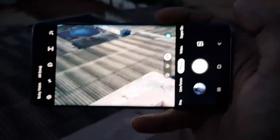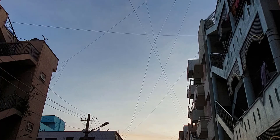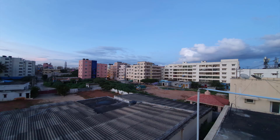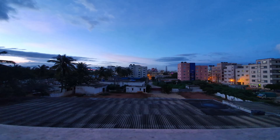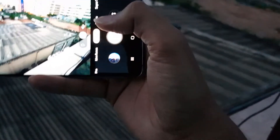Let's try to capture some pictures with this camera and see how things are working. Talking about the practical utility of these cameras, I really feel that the regular one and the wide angle camera are very helpful in day-to-day life.